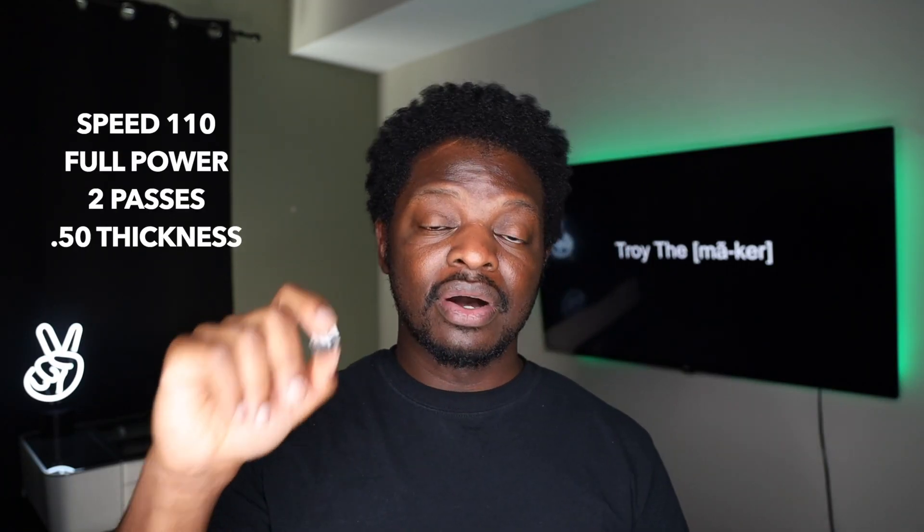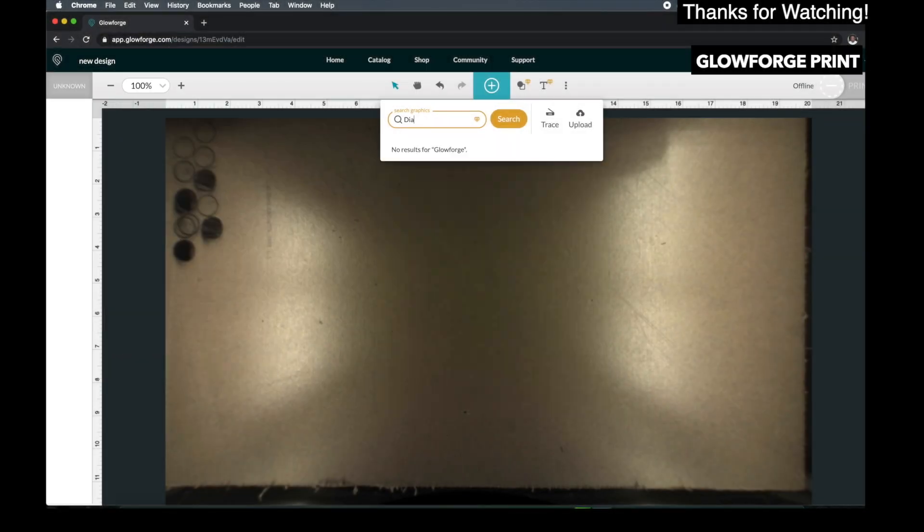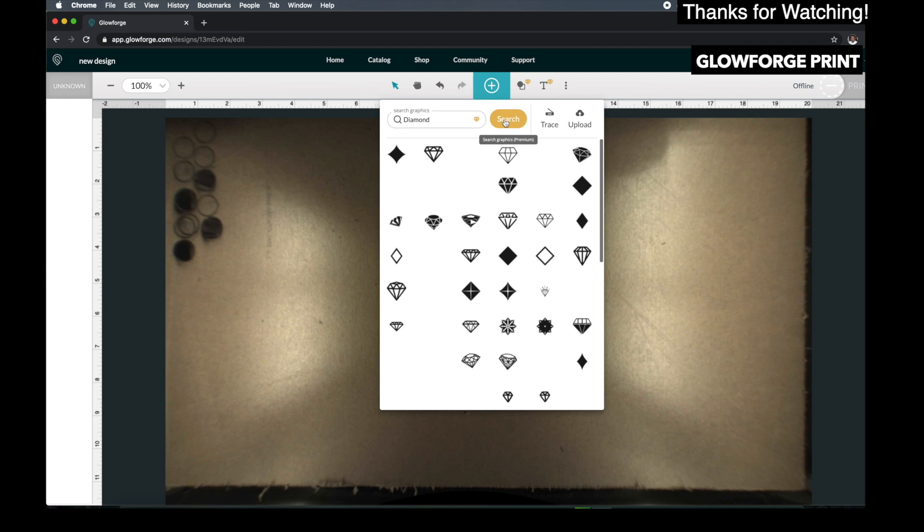Okay, we got the settings here — here they are right here. I'm going to go to Glowforge Print and just print out something simple. Instead of a circle, let's search for something else — let's type in diamond. Let's see what a diamond looks like.